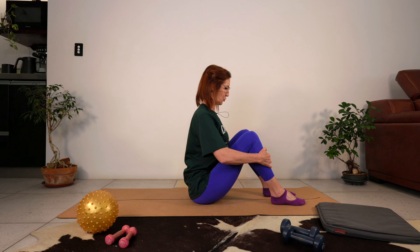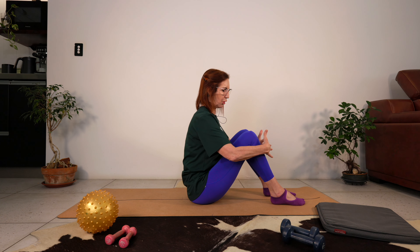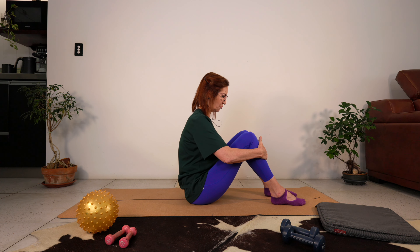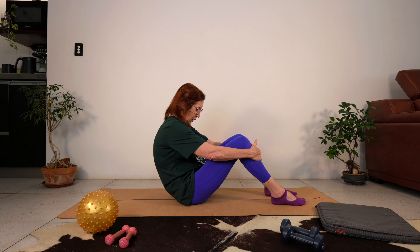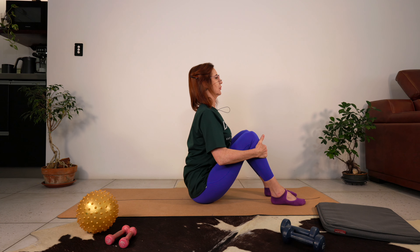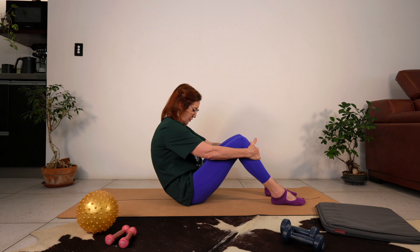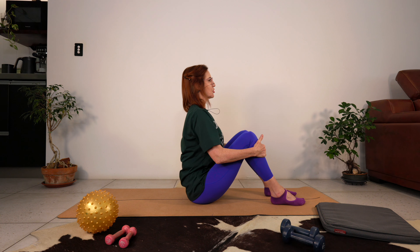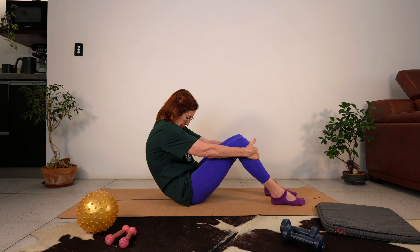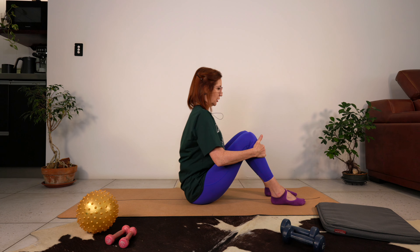Are you ready? Let's go into some roll-ups, but first let's prepare the spine. Sit up really tall, press the feet down into the floor, grab hold of your shins. Breathe in through the nose, draw the shoulders away from your ears. As you breathe out, round the spine, feeling the abdominals start to contract. Breathe in coming back up. Let's do three more, breathing out as we round the spine.